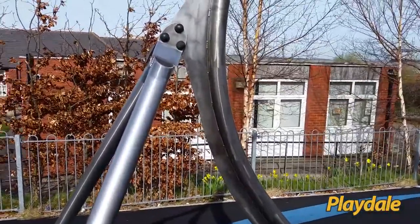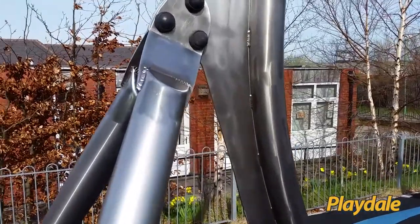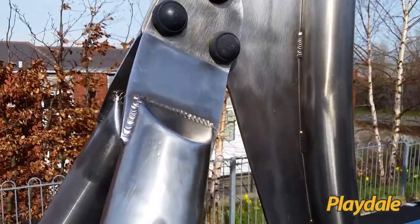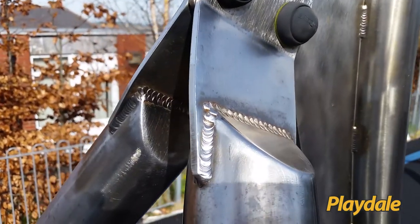This one's been in for about five years. You can see the Playdale caps over the bolts there and obviously the detail in the welding.